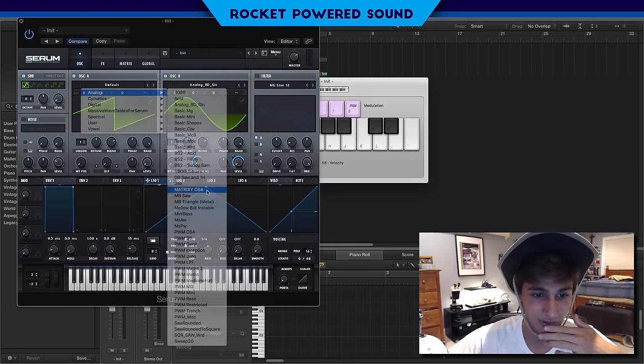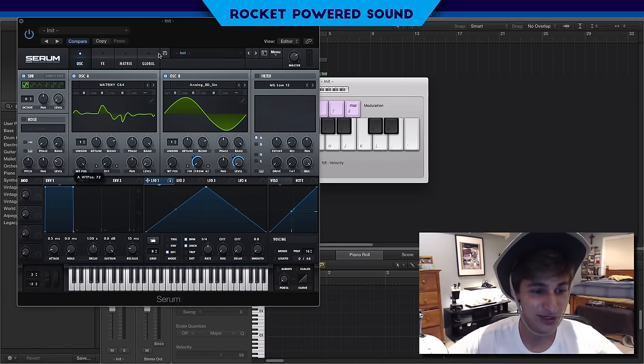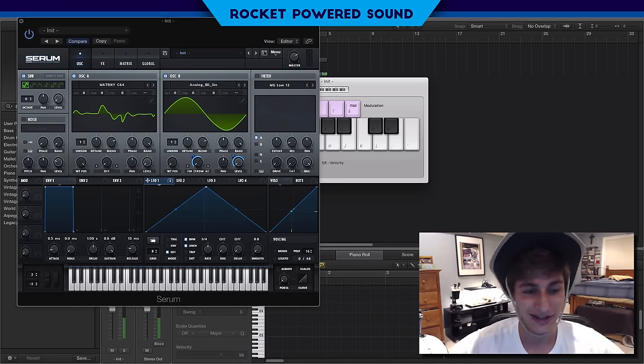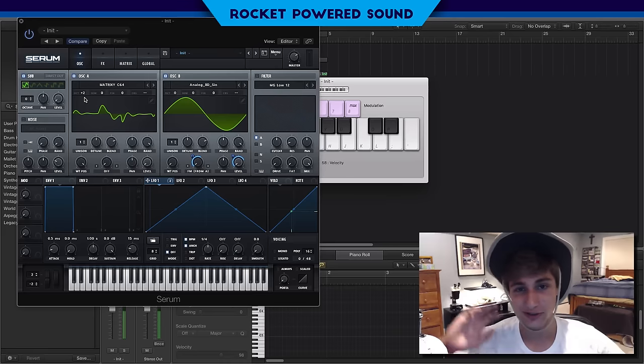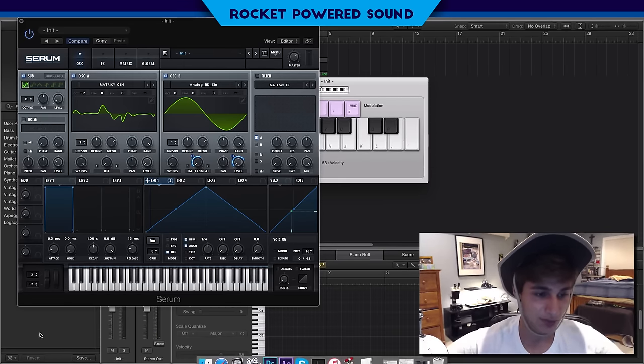Into oscillator A, we're going to switch this to a Matrix II C64 wavetable — yep, that's the one. We're gonna turn this wave tilt position all the way up. That sounds really sick. We're gonna drop the oscillator octave up two, so we're running a pitch differential and starting to get this metallic bass sound.